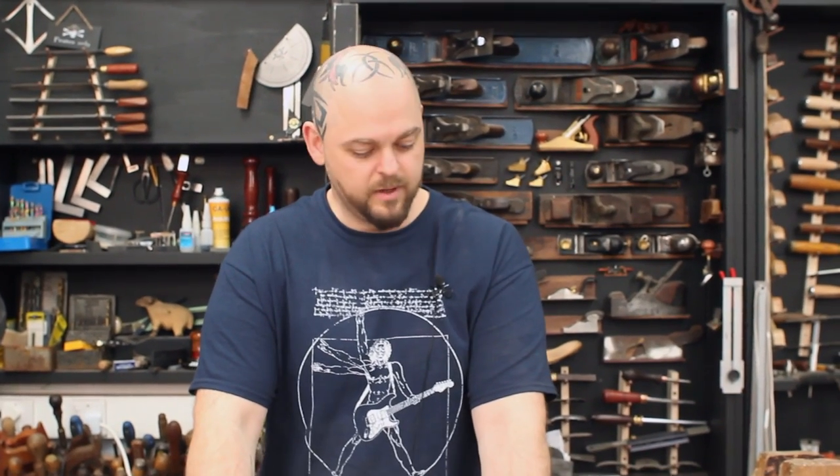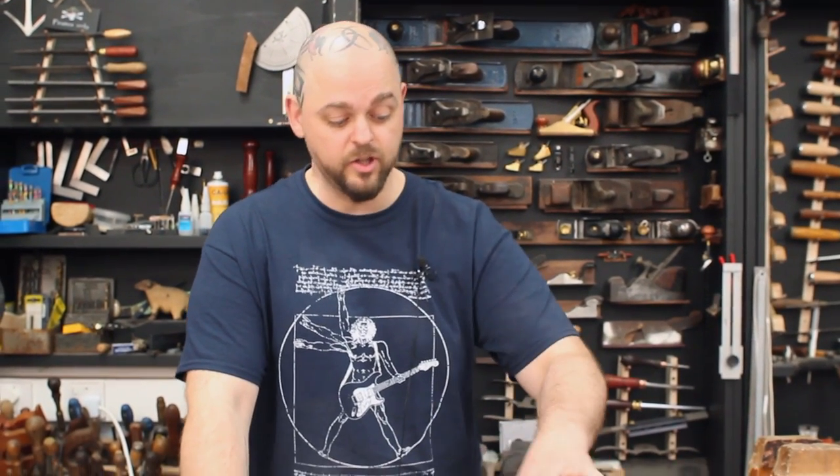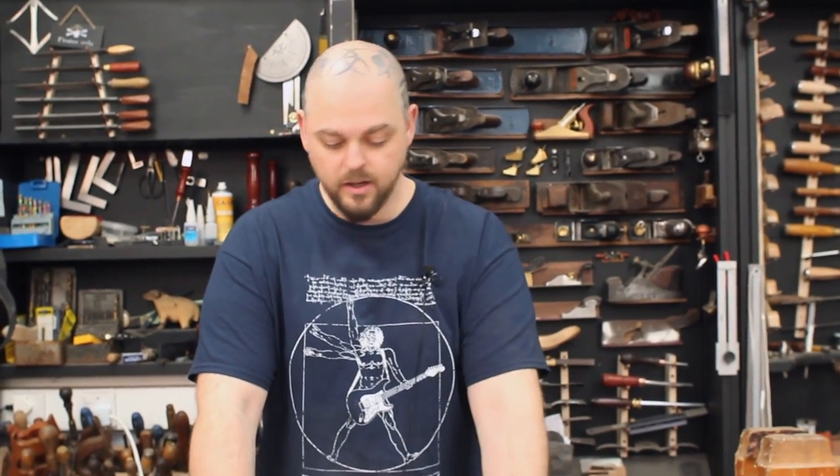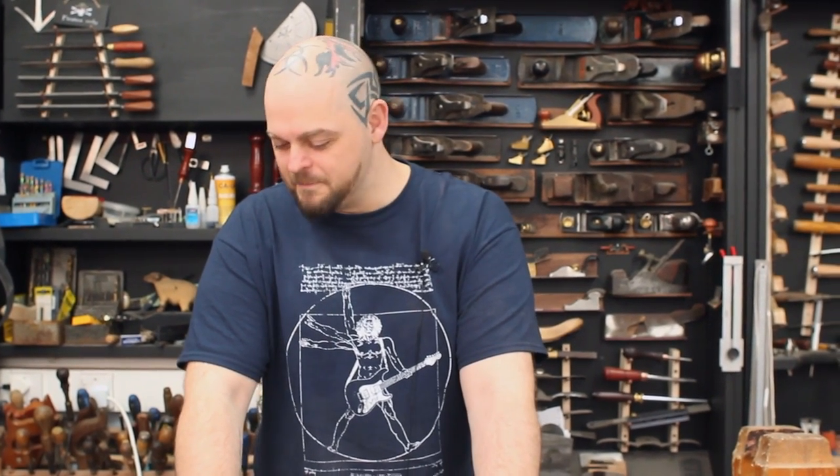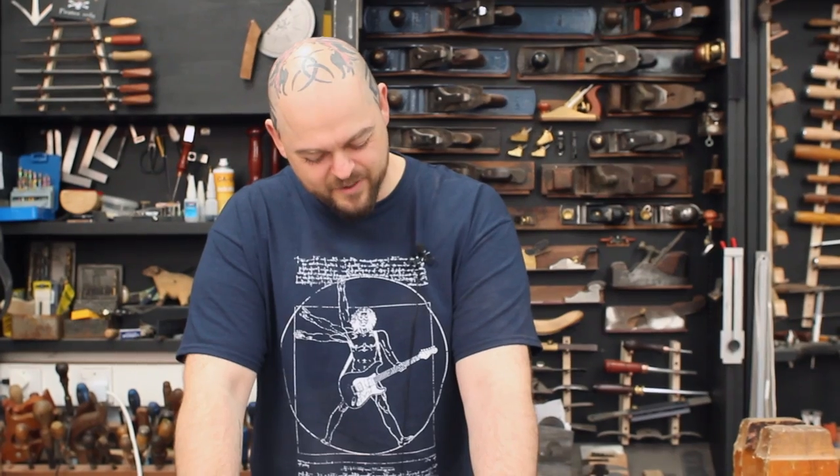Yeah, in this case I hope this has been helpful. Check out crimsonguitars.com — these are in the store now, they're available and shipping, although at some point I want red leather, because you know, it's hard isn't it. I feel I let a little bit of my soul out there and I probably shouldn't have.